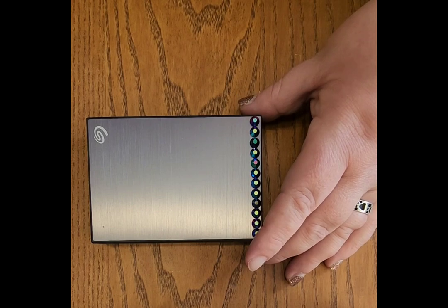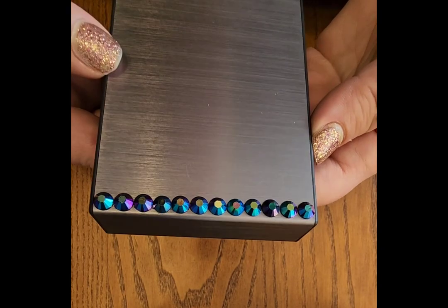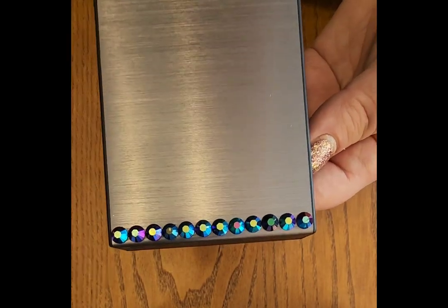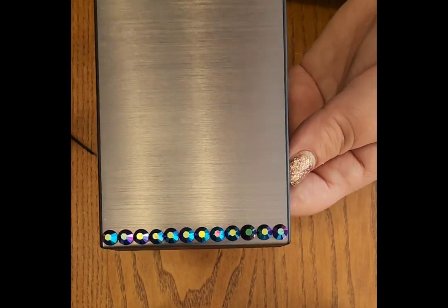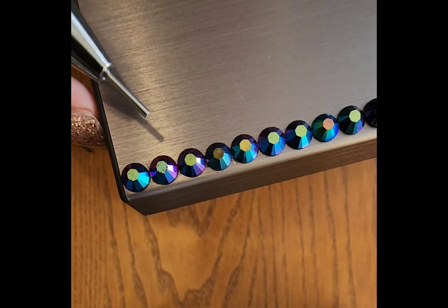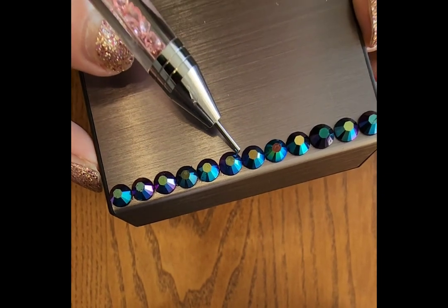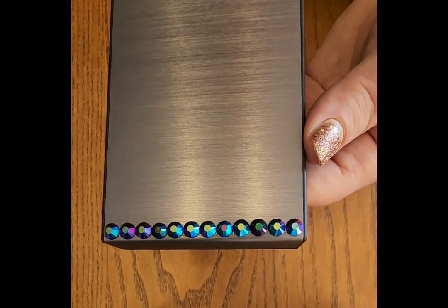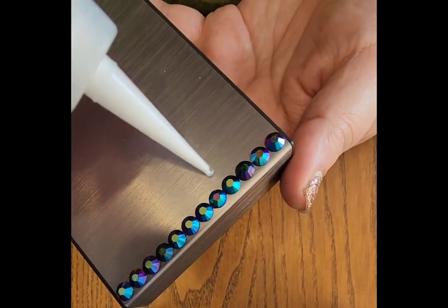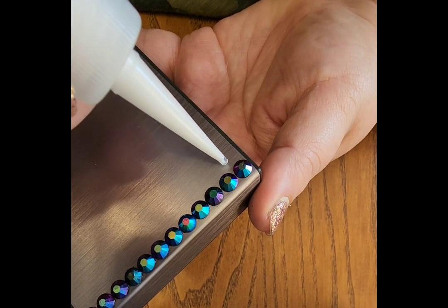I have already placed my initial row, and this is the most important row. You want it straight. You want all of the stones equally distant from each other — typically touching is how I do it. Let these dry; you want a nice base that's not going to move around. You can take something flat and tap them so they're all in a nice row. Especially if you have a large project like a tumbler, if this first row is not in a straight line, the rest of your tumbler is not going to look symmetrical or lined up.